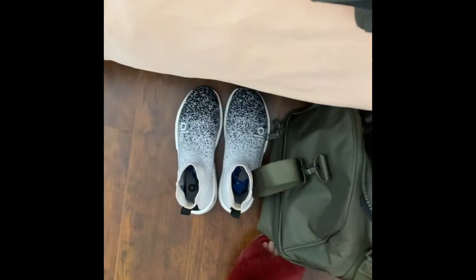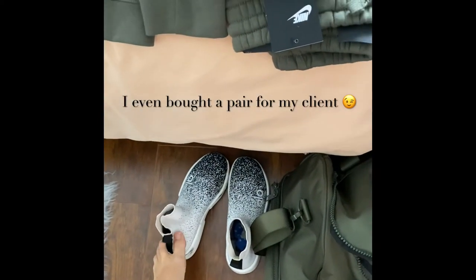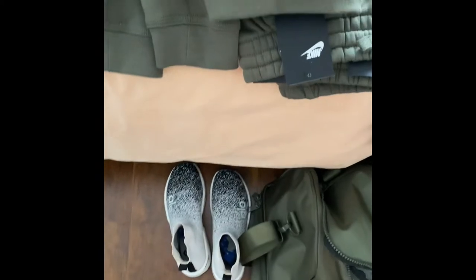I love these Allо knit sneakers because you can just pull them on with no laces. If you don't have TSA PreCheck, these are amazing — and if you do have PreCheck, they're still amazing.